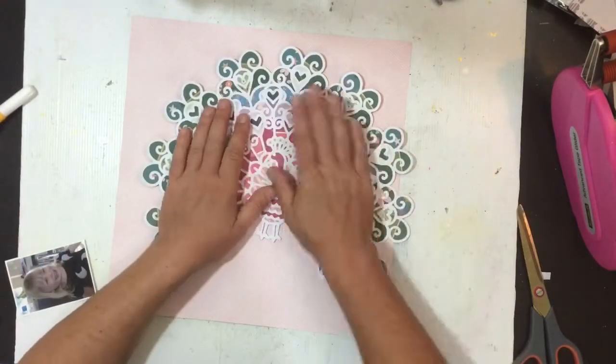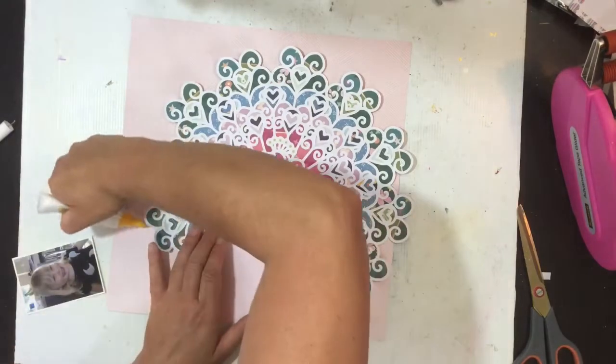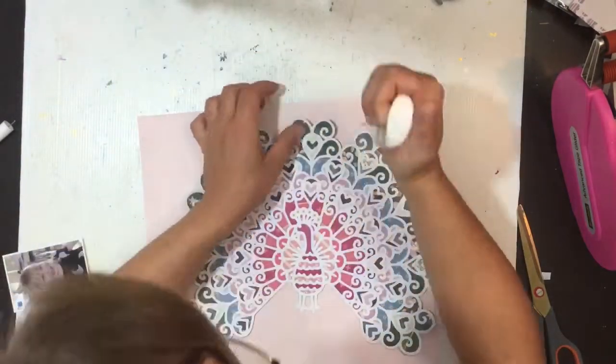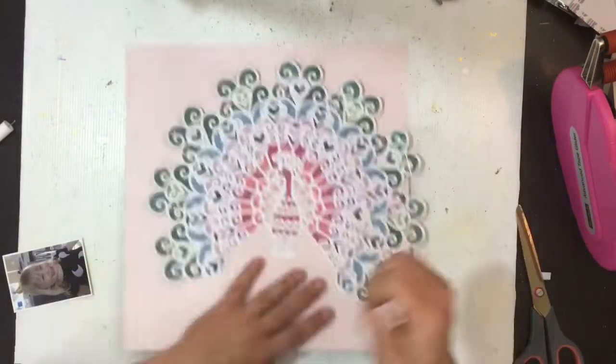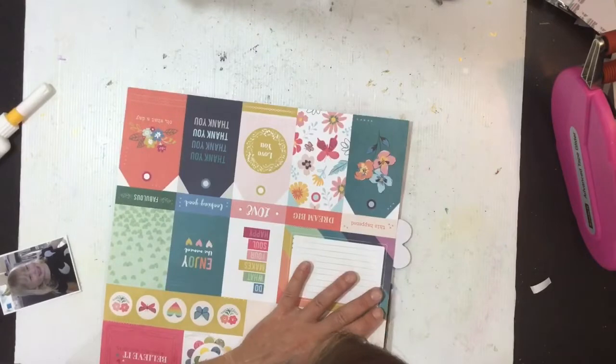I'm just going to lay it in place on a little bit of an angle, kind of right-justified. I apologize if you can hear thumping — Addison's running up and down the hallway; school holidays, which are always fun. Then a little bit of glue behind that adhesive foam as well, and I'll trim off the excess.